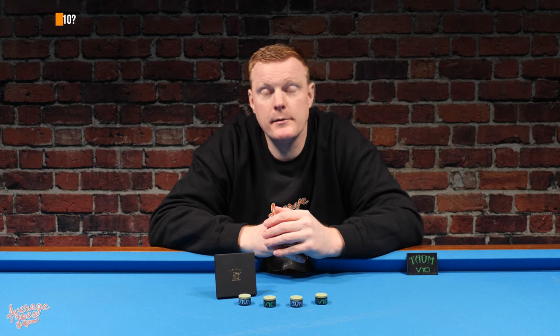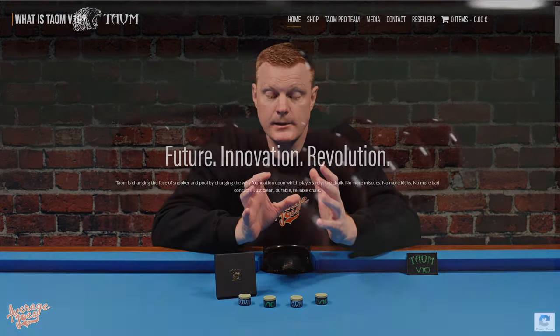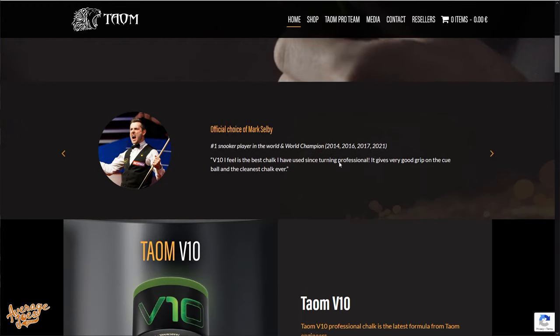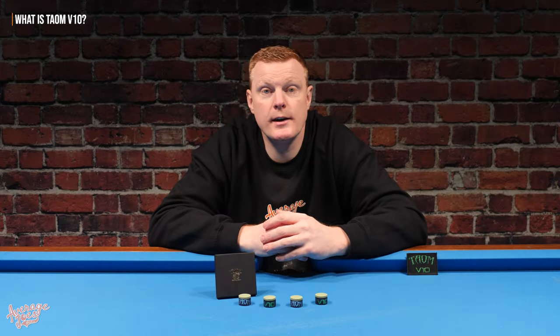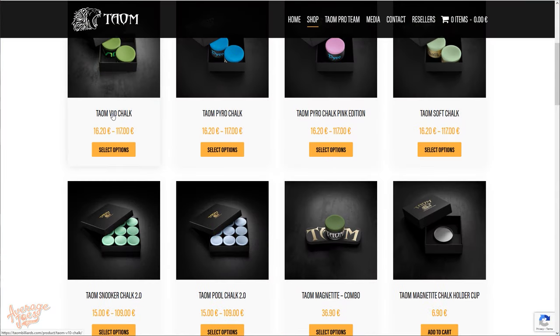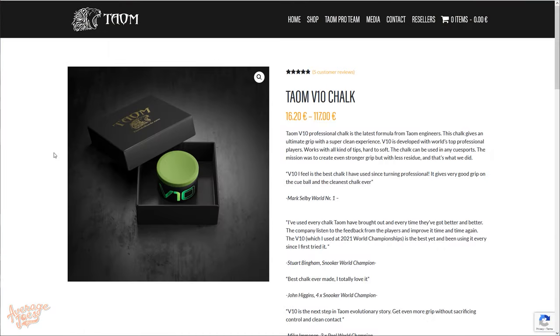Tayum is a company based in Finland and they've been developing chalks for the snooker and pool industry for the last few years. They've enjoyed some notable success with previous chalks including Pyro and the 2.0. But what we have here is their very latest creation — this is the V10.